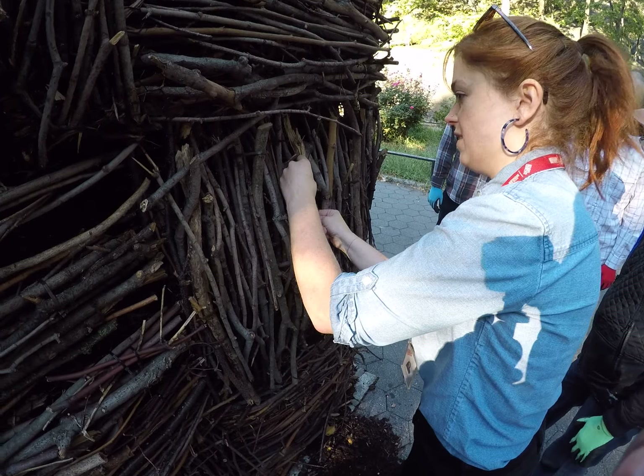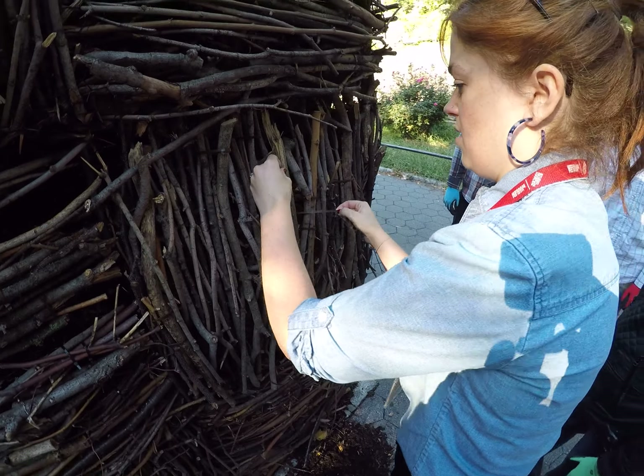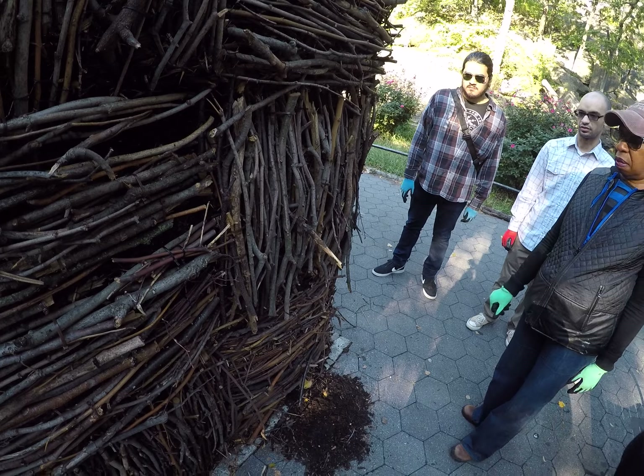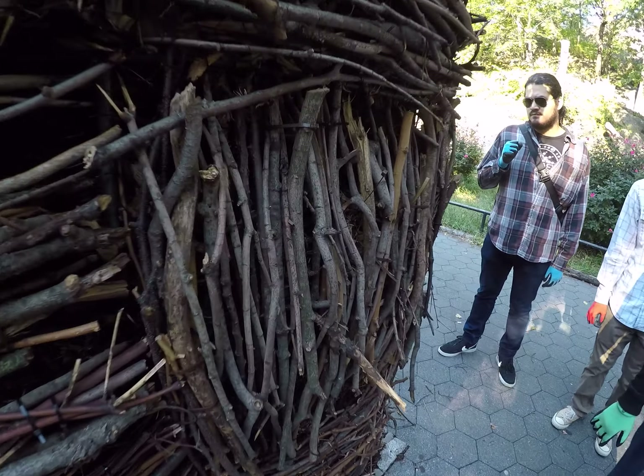Weave this through first — weave the zip tie through like that, and then tie it. And then put some sticks. Oh okay, that makes sense.